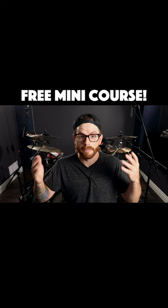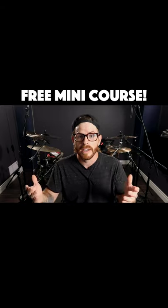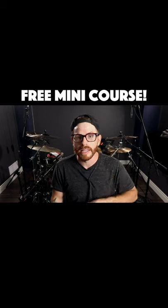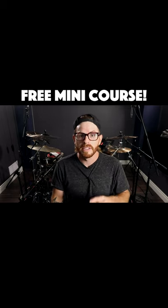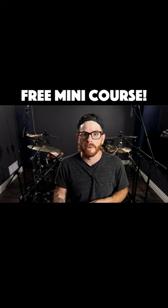What's also included with this are the first few modules of my new flagship double bass drumming control course. If this sounds like something that'll help you and benefit your double bass drumming, you can click the link in my bio, under this video, or in the description below to get instant access to your exercises and the double bass drumming control mini course.